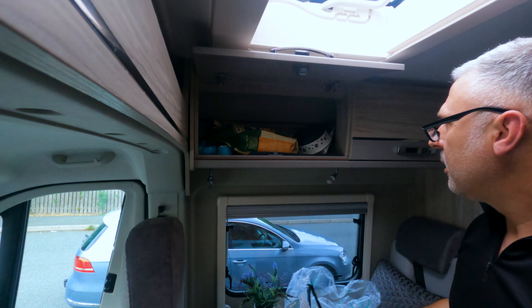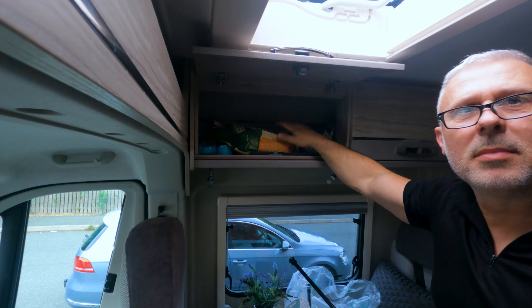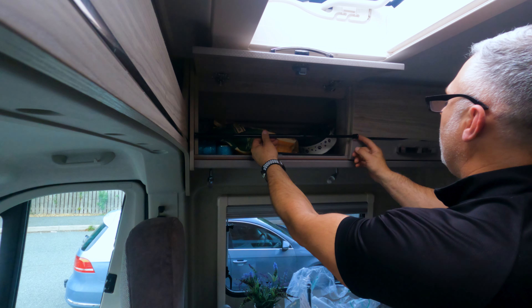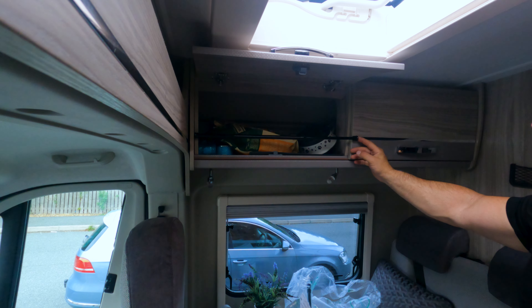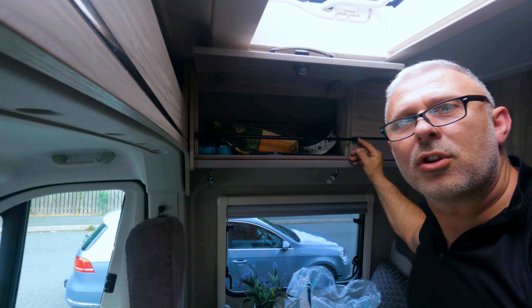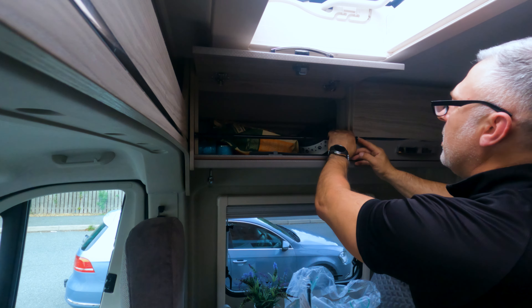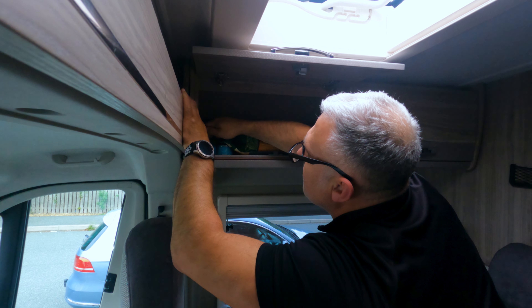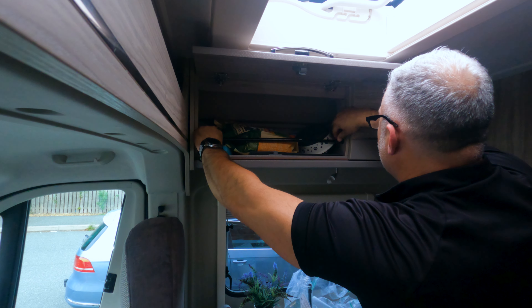I'll go now and put one of these in the cupboard to show you how it works. There's my cupboard — this is just my dog food cupboard. There's the pole, the extension pole, and I've gone about two centimeters longer than the actual cupboard is. I'm going to compress the expansion rod, get the tension on the spring, and put it into the cupboard — and then the same at the other end. That should hold it nice and tight.